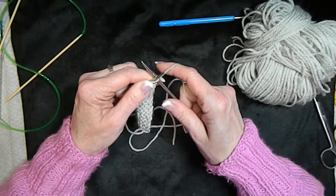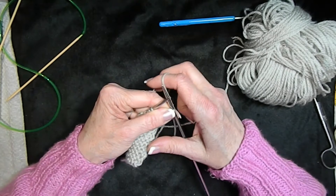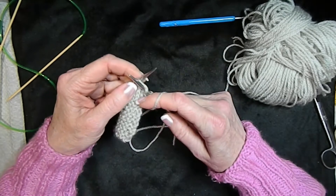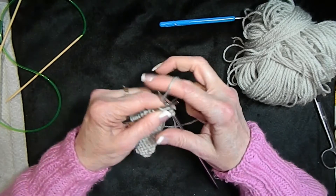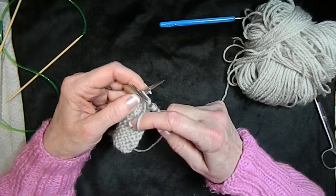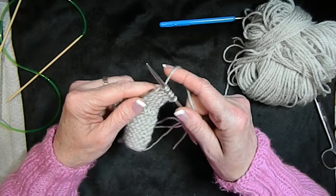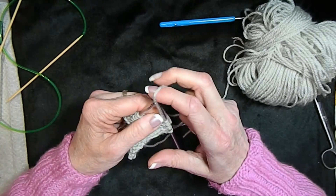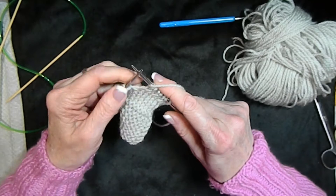We start with a plain knit stitch like we've seen in the first and second video. We put our yarn in front of our needle and we do a purl stitch; we put our yarn in the back and we do a knit stitch. An easy way to remember: when you're doing a knit stitch you always leave your yarn in the back, and when you're purling your yarn should always be in front.